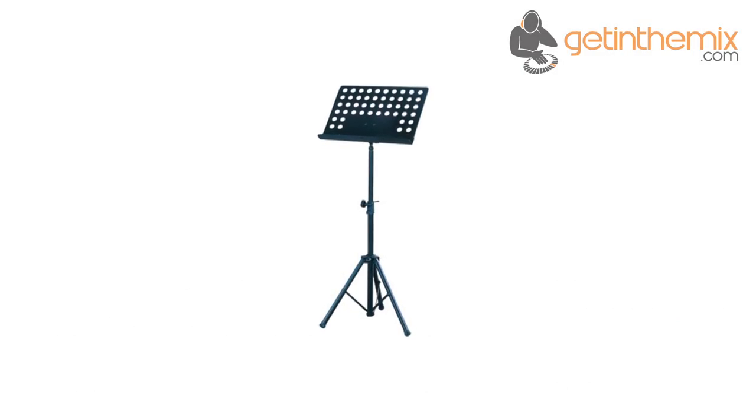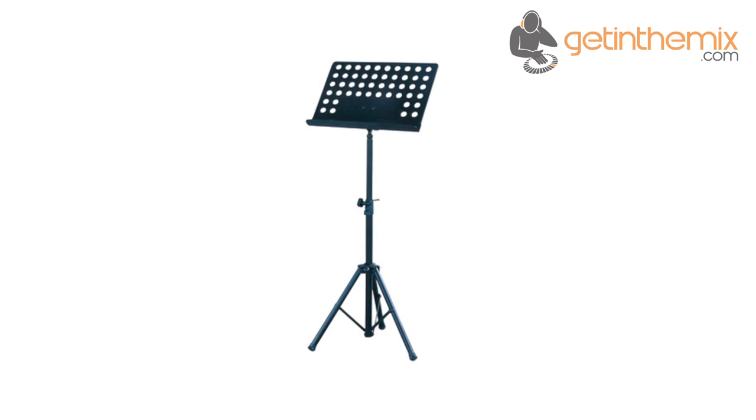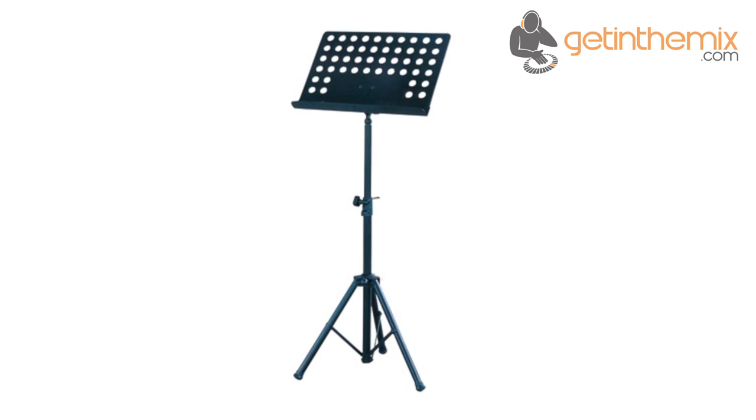The Gorilla GMS100 is a strong and sturdy sheet metal music stand. Gorilla stands are known for their strength, reliability and high quality finish, and the GMS100 is no exception.